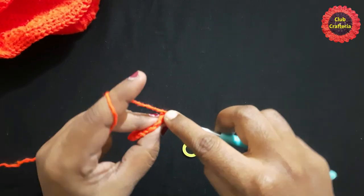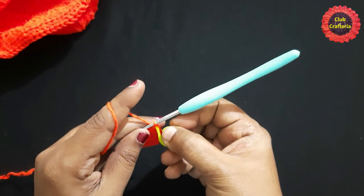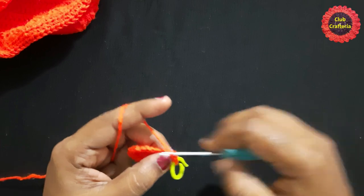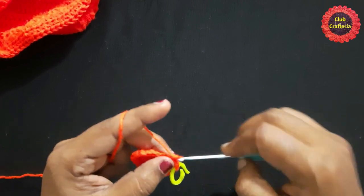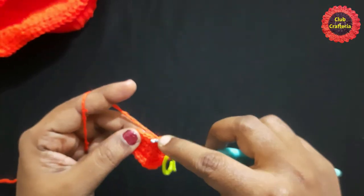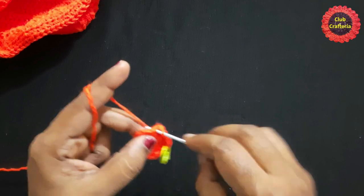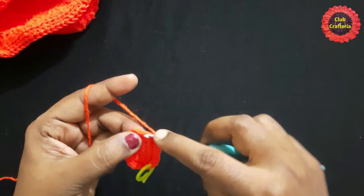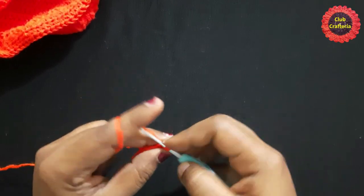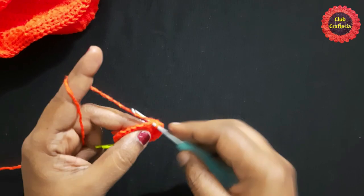For the next round, chain one, do a single crochet in the same stitch, place the stitch marker. Next stitch: two single crochets — one, two. Next, single crochet in each stitch for three stitches. Then: one single crochet, one single crochet, two single crochets — one, two. Next stitch: one single crochet. Next stitch: two single crochets — one, two.